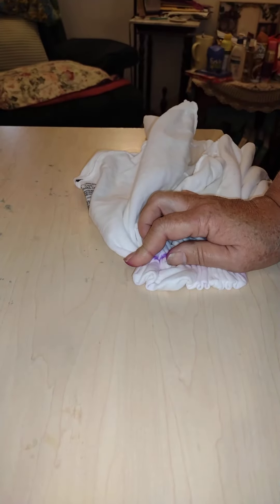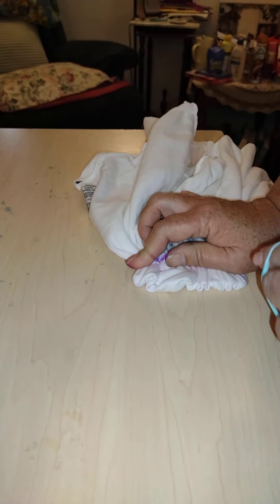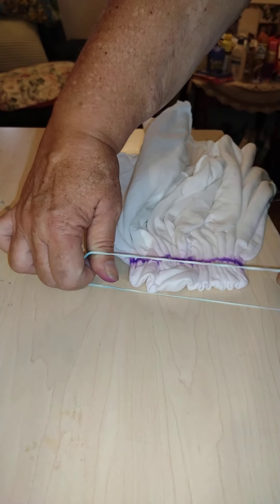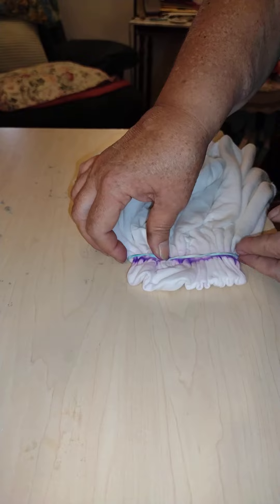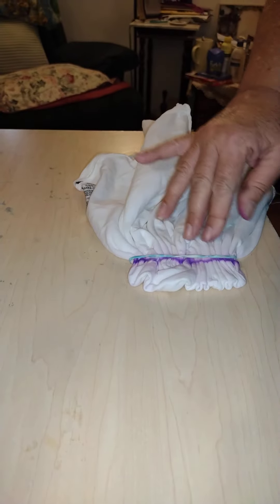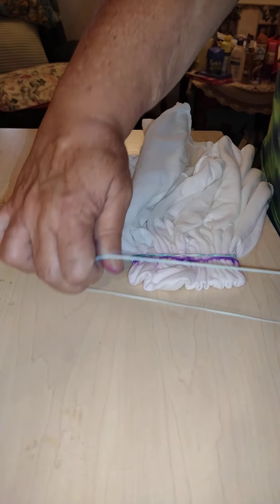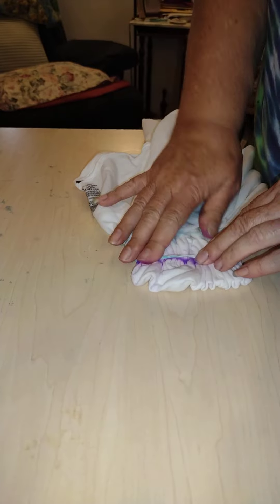Now that I have those last two folds in, I'm going to secure it with a rubber band because I'm hoping and praying I don't have to fold it again. I'm going to put two of those right there close together to hold that fold where it needs to be.